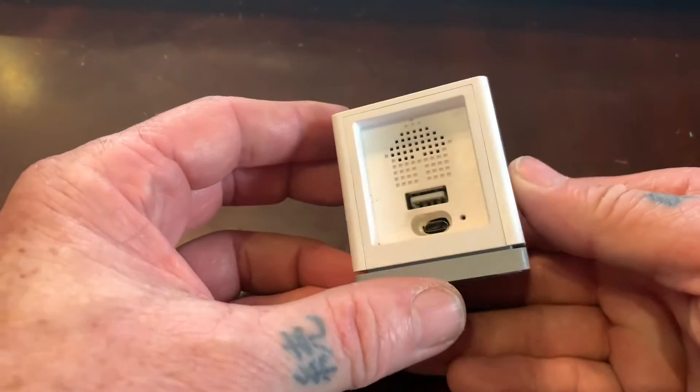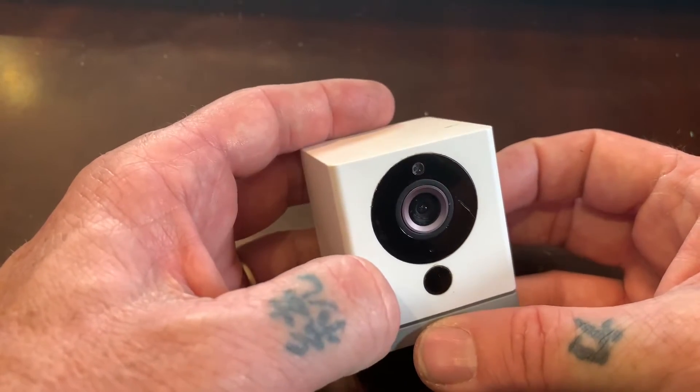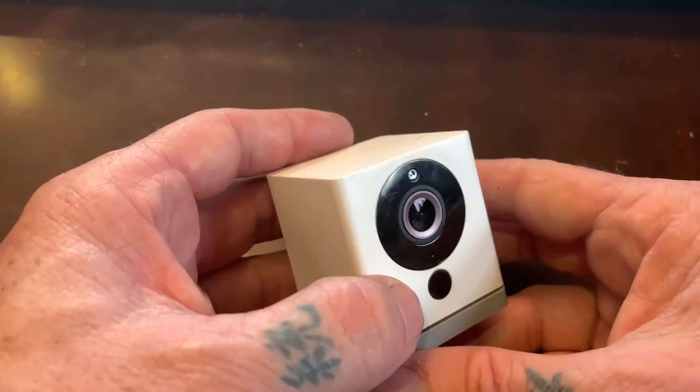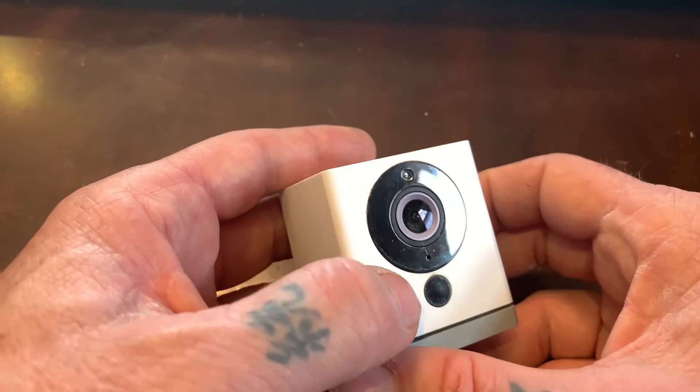Everybody knows that this is one of the best little Wi-Fi cameras on the market — the WyzeCam. They sell for about $26. You can pick them up at Home Depot, or you can order them online through Amazon, or go directly to WyzeCam.com.